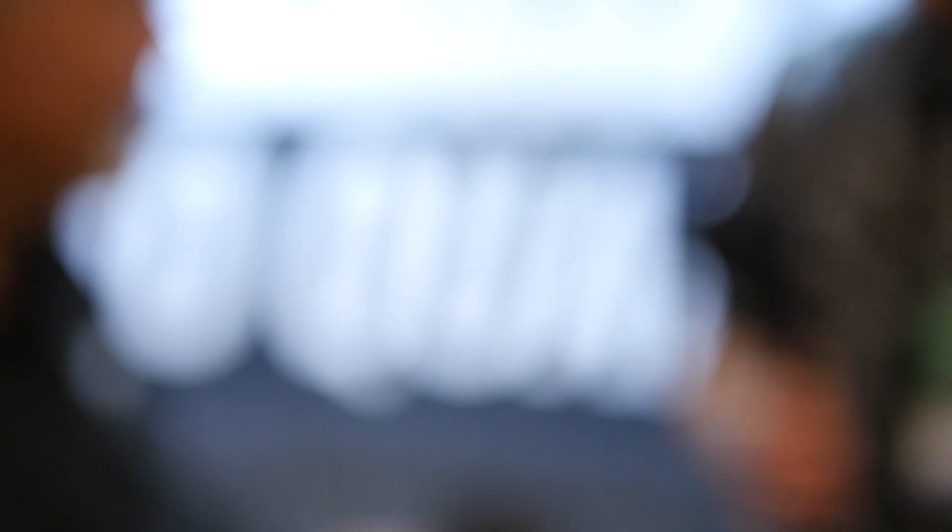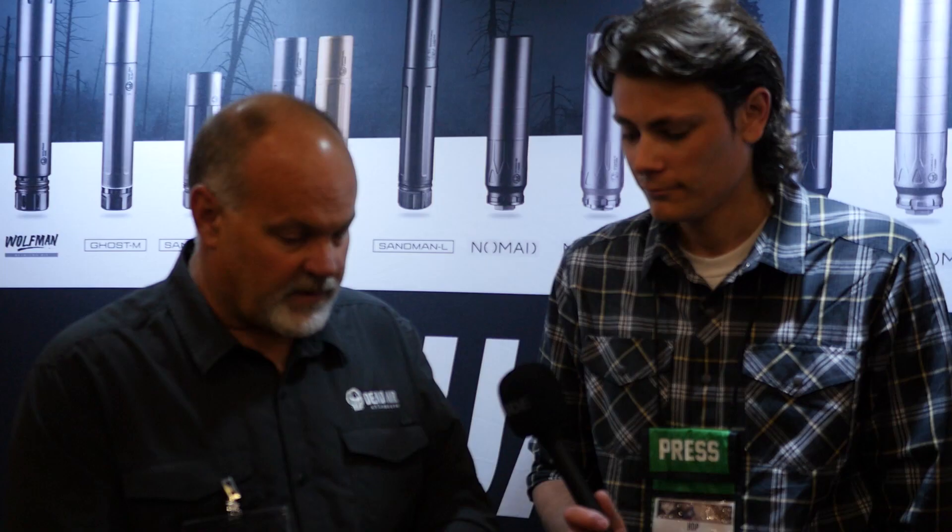This is a cool feature — it allows you to pin and weld your mount of choice onto this product, which is pretty nifty. It comes with a flash hider front cap, standard, but it'll take any front cap that Dead Air offers.